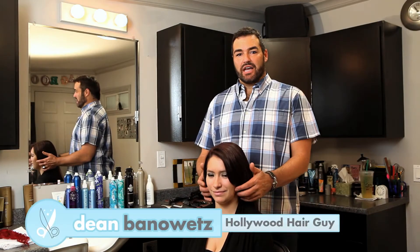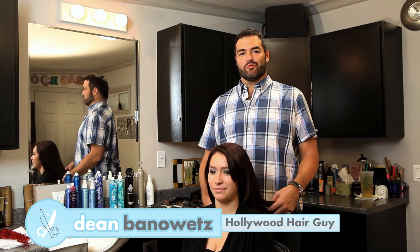Hey everybody, I'm Dean Banner with Hollywood Hair Guy. Today I'm going to teach you how to do a little retro bump.